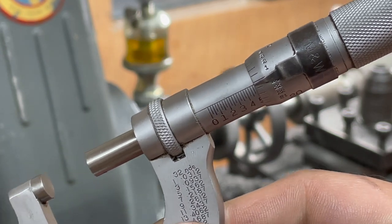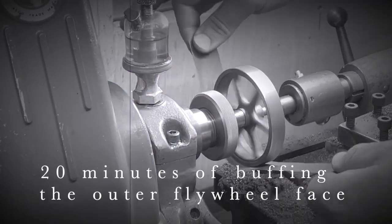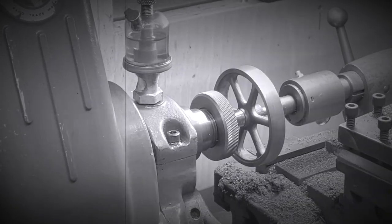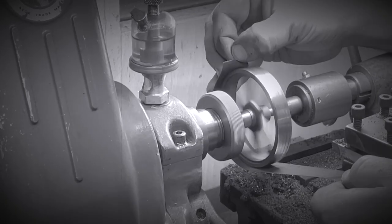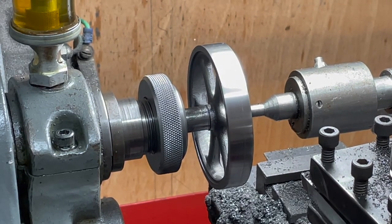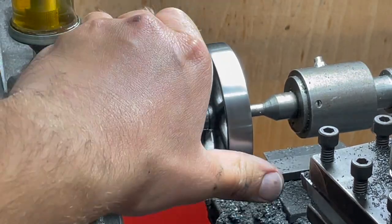I'll take that one-tenth of a thou. I'm calling it — this is the finish on the flywheel. I'm sure it could be better, but that's good enough for me. I'm bored of polishing.